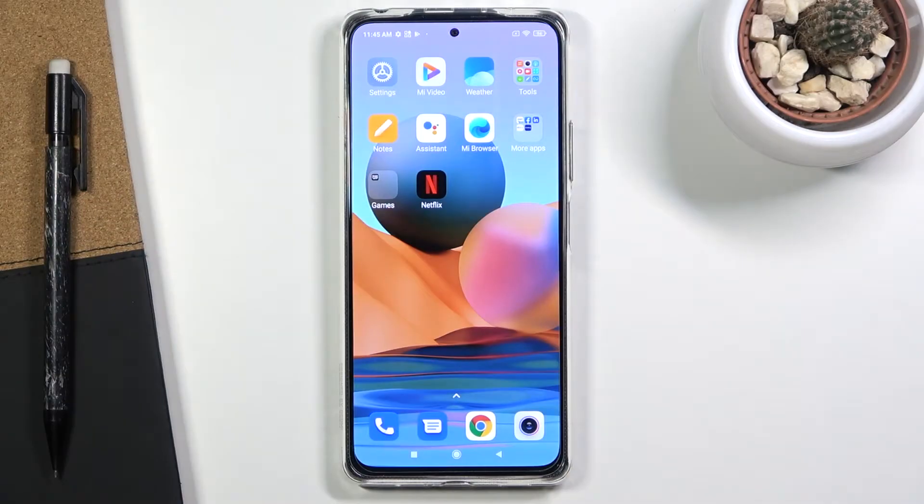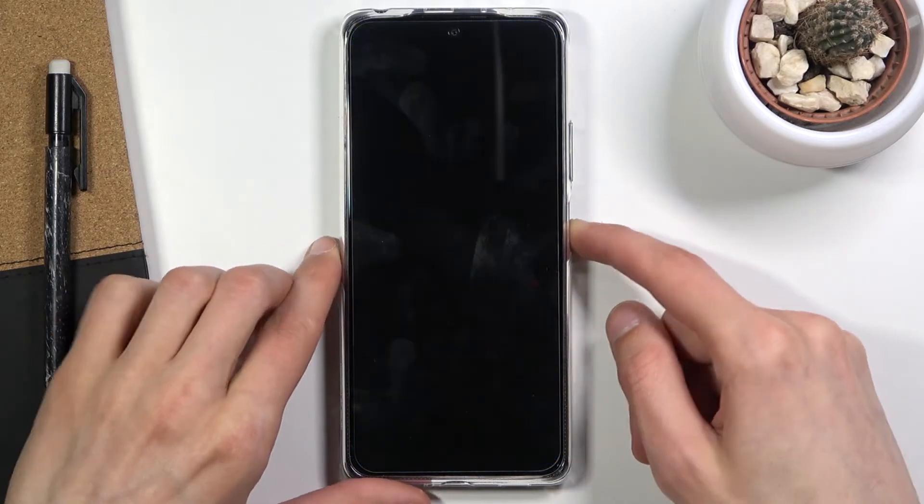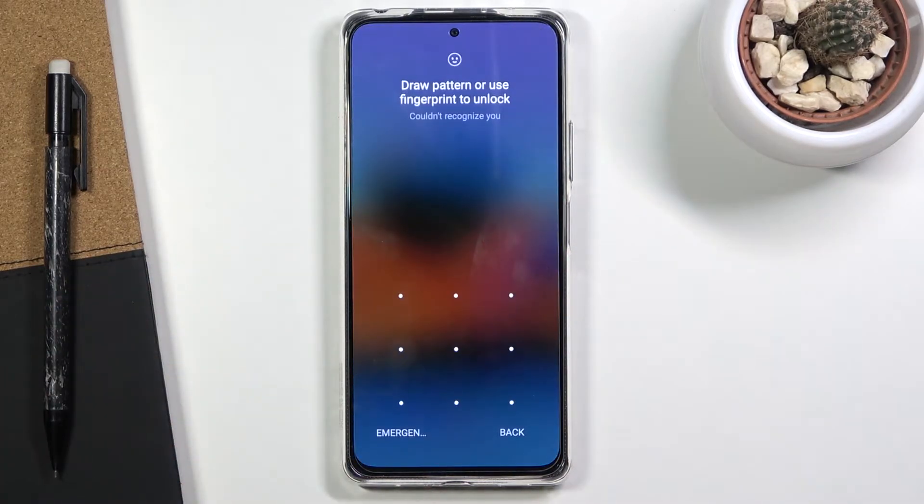Welcome. This is a Redmi Note 10 Pro and today I will show you how to factory reset the device through recovery mode. This process will also remove a screen lock if you have one that you don't know. I've locked the device — you can see I have a pattern set — and I'm going to progress from here as though I don't know it.